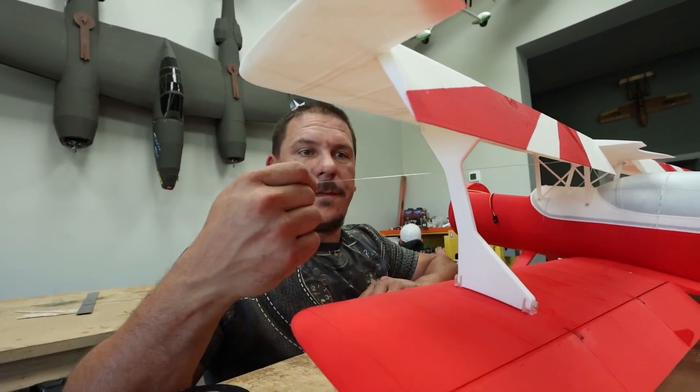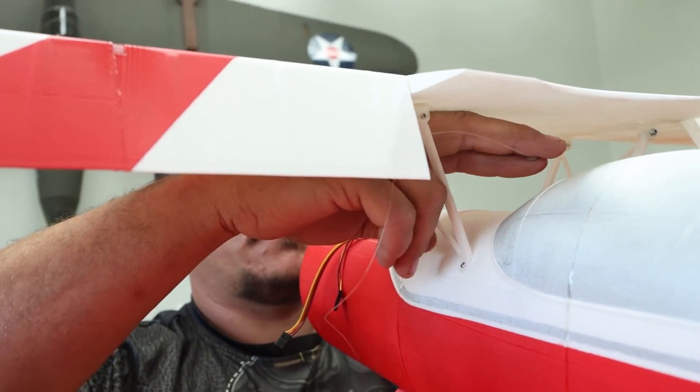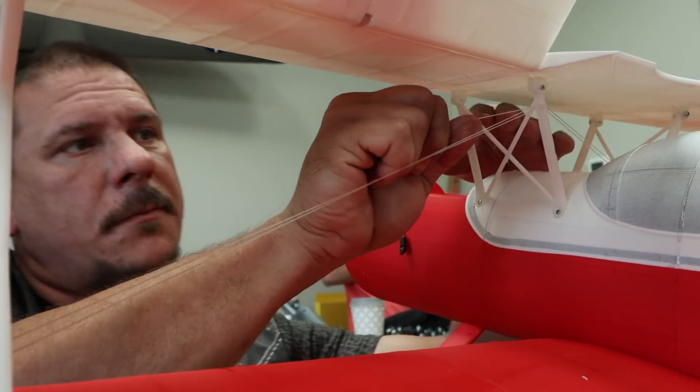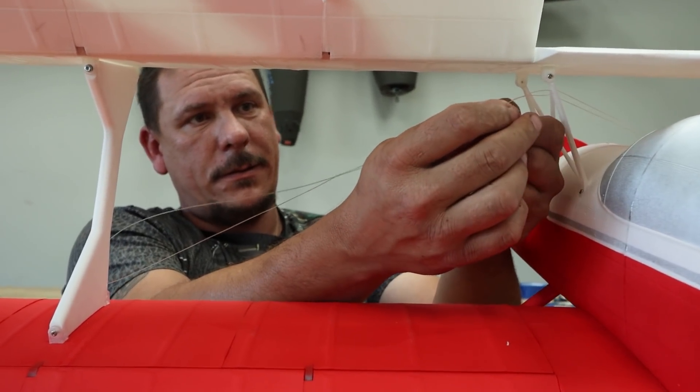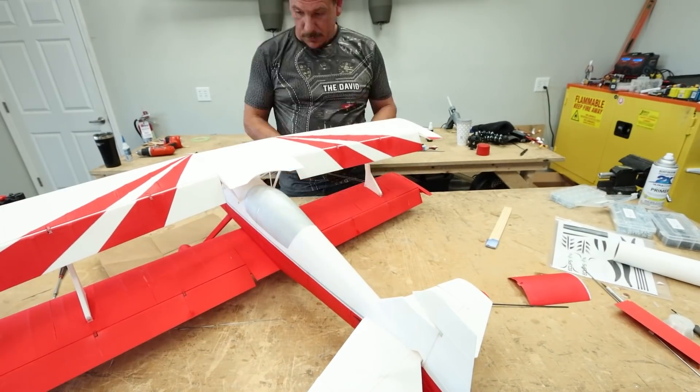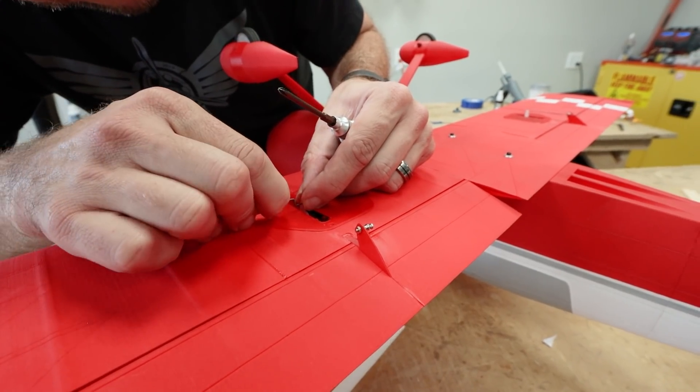I'm stringing fishing line onto the Eclipson struts. It adds a lot of strength to the wings so we don't have folding wing issues. After this, we just need to finish up a little bit with the electronics and we're ready for a test flight.